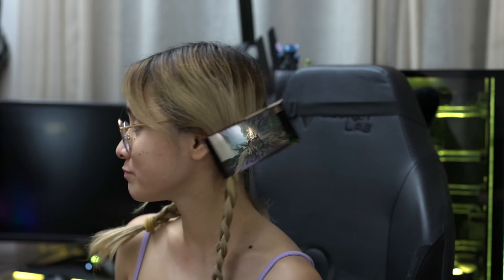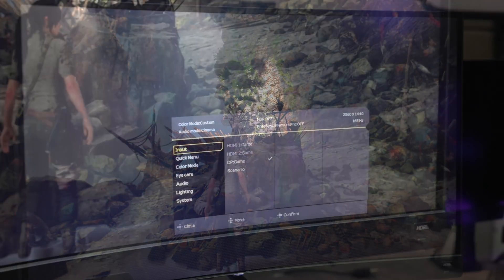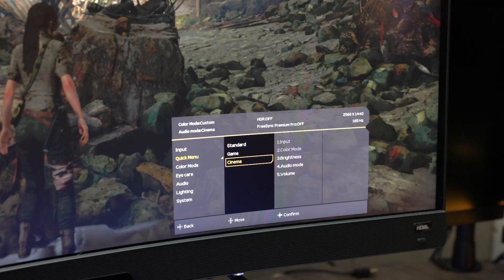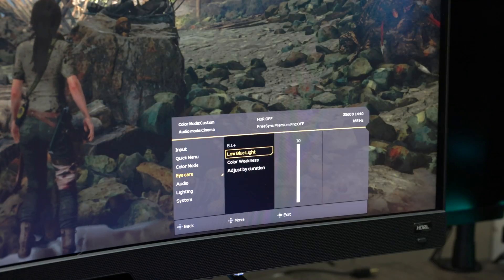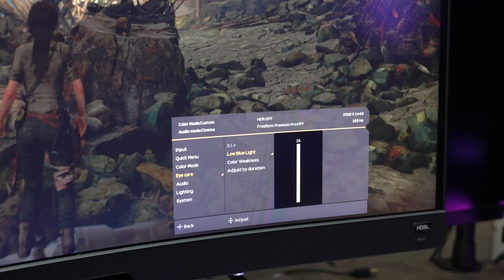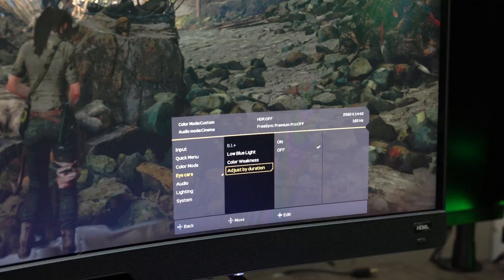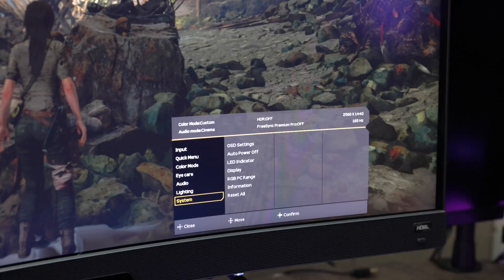Let's check out the menu. The monitor comes with a remote — let's press the menu button. We have the input, then a quick menu with presets: standard, game, and cinema. Then we have color mode. Then we have eye care — so we have low blue light, and the higher you go the warmer it gets, which takes out the blue light. We also have color weakness with red filter and green filter, and adjust by duration. After eye care we have audio, lighting, and system.